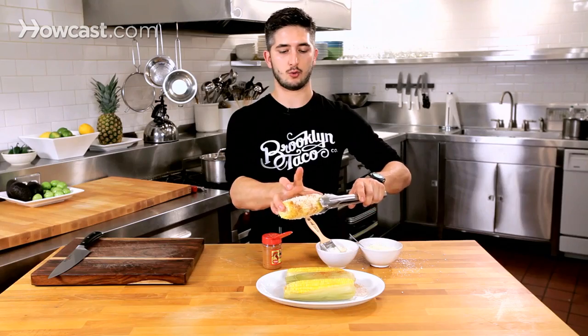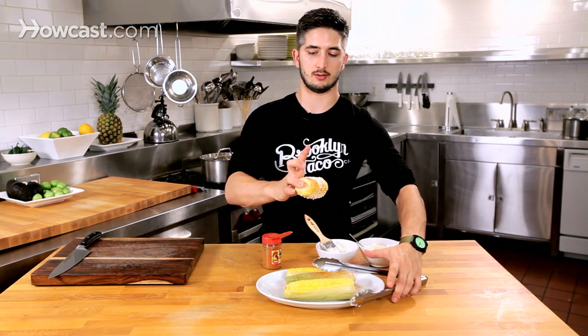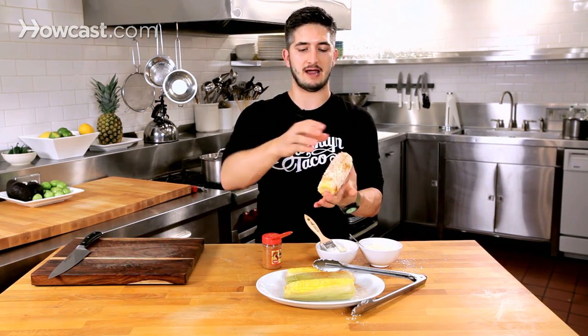And here we have Mexican street corn! That is awesome. Everyone I know likes this. And if you can, squeeze a lime, lemon, whatever you want. It is messy as hell to eat, so grab napkins — I am going to go right in.